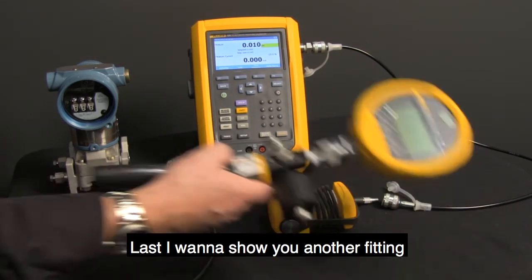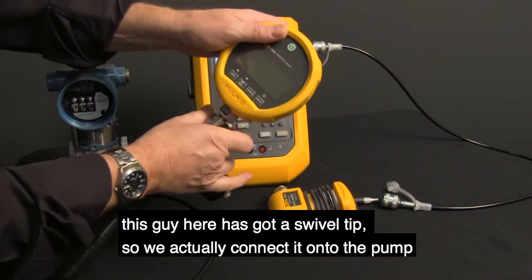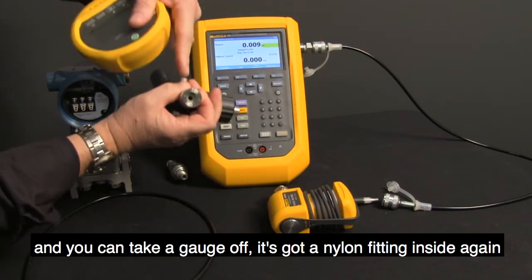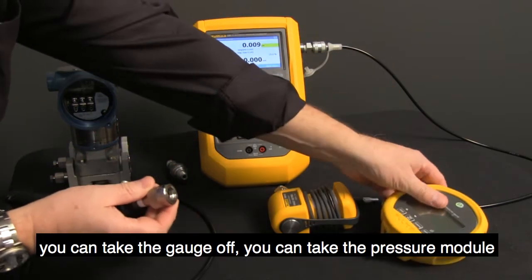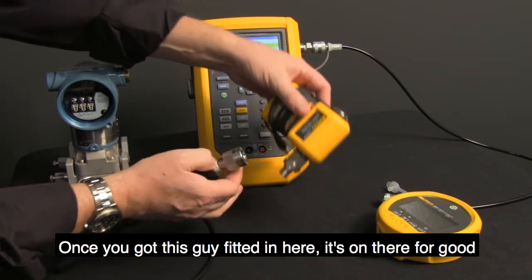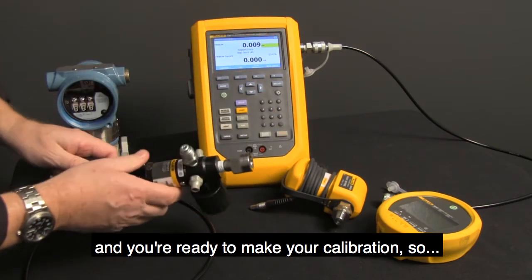Lastly, I want to show you another fitting. This one has a swivel tip — we connect it onto the pump and you can take a gauge off. It's got a nylon fitting inside. You can take a pressure module and plug that in. No tools required. Once you've got this fitted in, it's on there for good and you're ready to make your calibration.